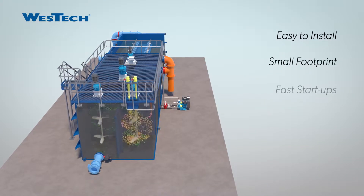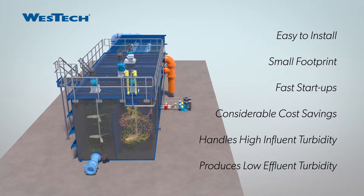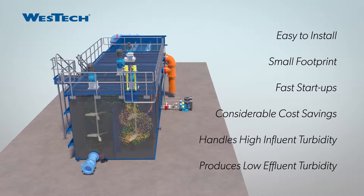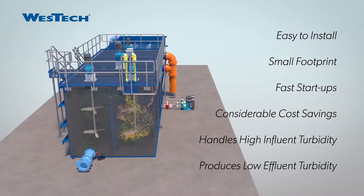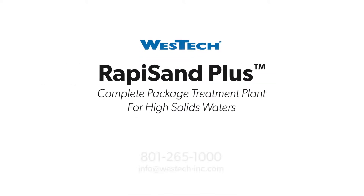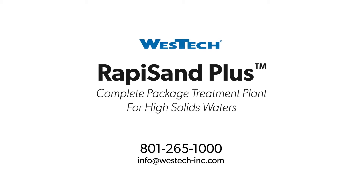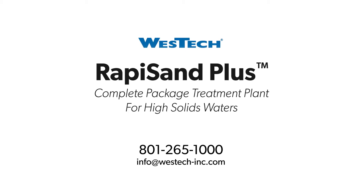The Rappasand Plus is easy to install, providing quick start-ups and shutdowns. It also affords considerable cost savings through reduced energy and installation, while producing high quality finished water with turbidity less than 0.2 NTU. The Rappasand Plus is a complete package treatment plant for high solids waters. Contact your West Tech representative or reach us at 801-265-1000.